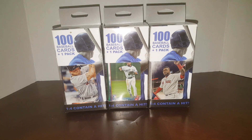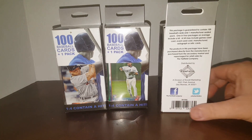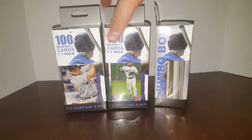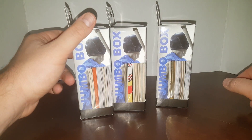Hey everybody, J.R.S. Peace here with another box break video. Today we are breaking Fairfield boxes. I went to my local Walgreens and thought I would give these a try.